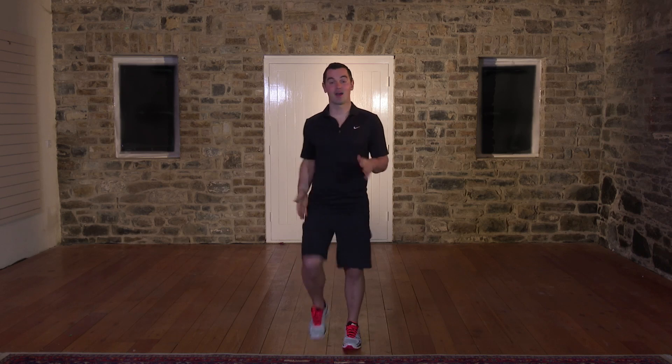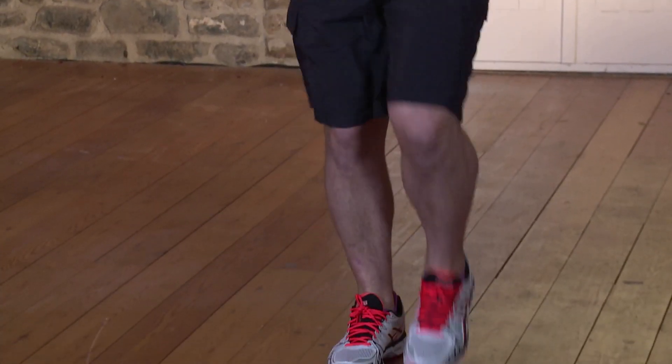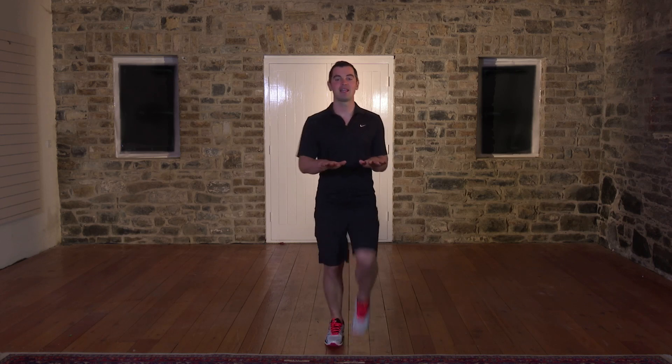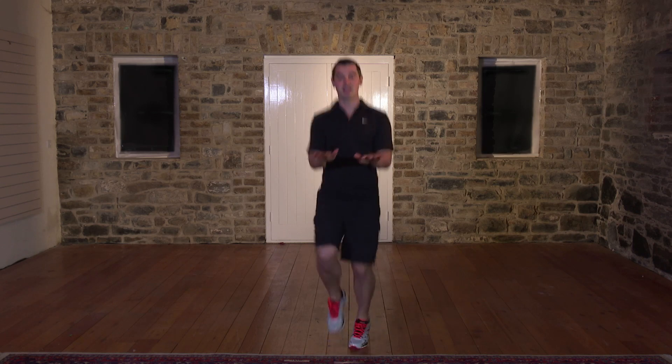We're going to start by walking on the spot. Back's nice and straight, knees nice and high. Let's get the body warmed up, the blood pumping around the body. My pace is a beginner's pace — if it's too easy, take it up a notch. You have to work quite hard in the workouts to get the results. Bring the hands out in front and the knees nice and high. We're going for 20 seconds — high knees. If it's too easy, you can jog on the spot, otherwise stay with me.